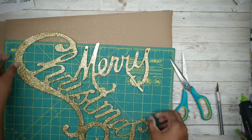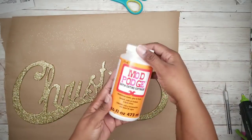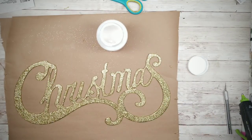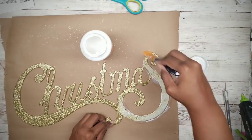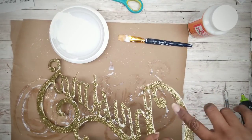We will be using the Christmas portion of this sign for this project. Now we're going to seal in that glitter, and we're going to be using this Mod Podge. What you want to do is apply a layer to the entire front of the sign, and you also want to put a light layer on the back as well. Once that's done, you can go ahead and set the piece to the side to dry.